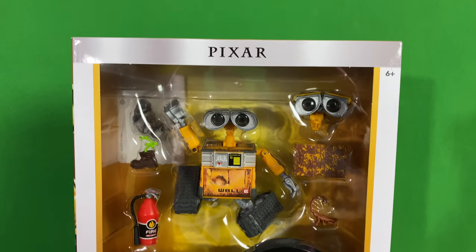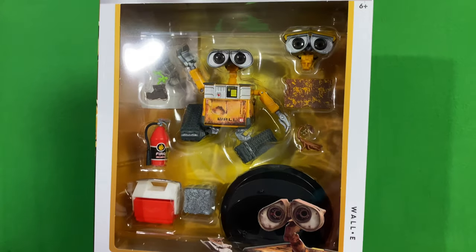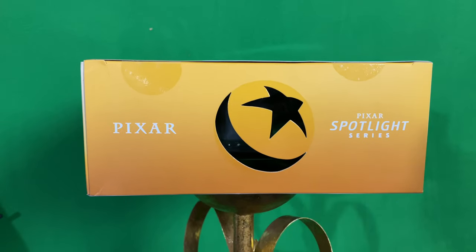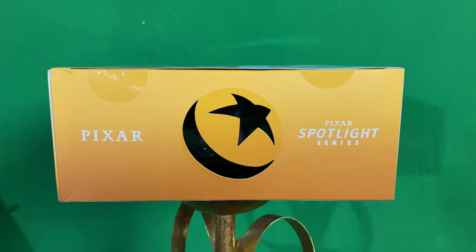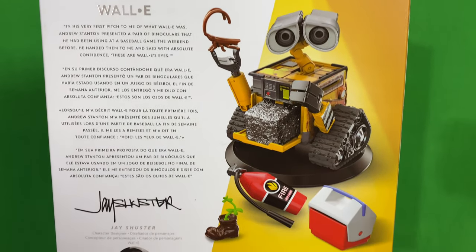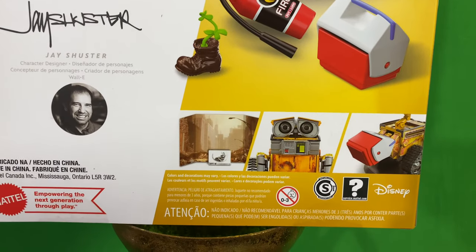Howdy folks, Unboxing Imagination here. I've got my hands on this Spotlight Series WALL-E figure. Look at this in the box — it's just awesome. This is the Spotlight Series from Mattel. This is the first one released officially, I believe. The other ones are coming this fall. I found this on ShopDisney.com.